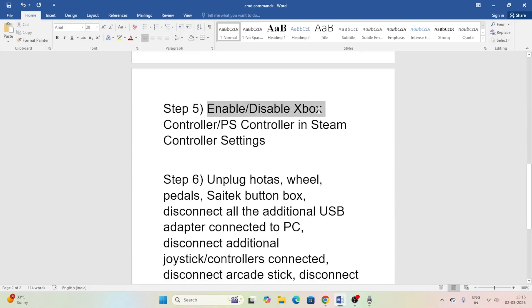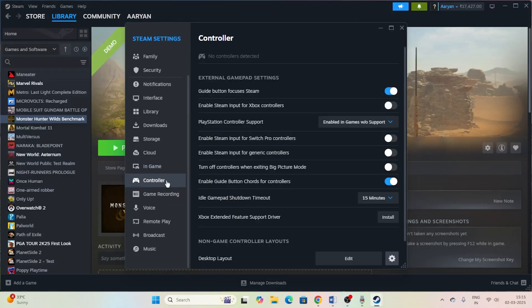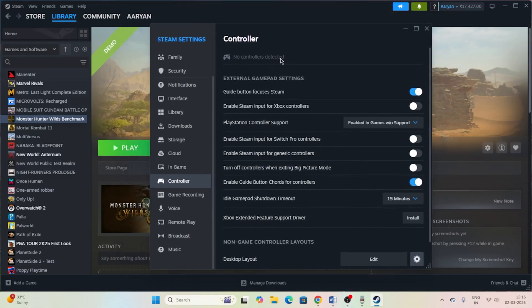You also need to enable or disable your Xbox or PlayStation controller in the Steam controller settings. Go to Steam at the top, click Settings, then go to the Controller section. You'll see 'Enable Steam Input for Xbox controller' — if it's disabled, enable it; if it's enabled, try disabling and re-enabling it. Do the same for the PlayStation controller support option, toggling it on or off to see what resolves the issue.